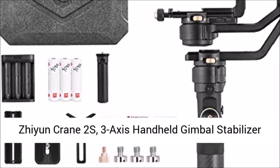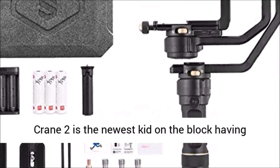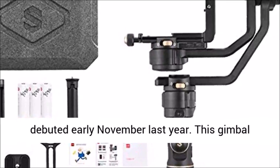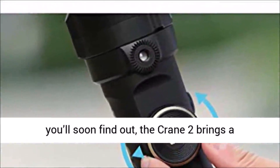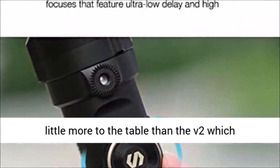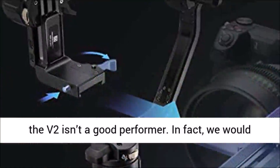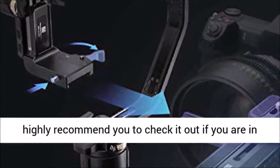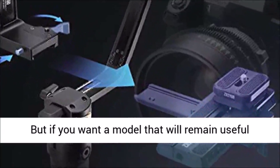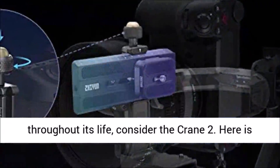The Zhiyun Crane 2 3-Axis Handheld Gimbal Stabilizer for DSLR and mirrorless cameras review: The Zhiyun Crane 2 is the newest kit on the block, having debuted early November last year. This gimbal stabilizer succeeds the Zhiyun Crane V2. The Crane 2 brings a little more to the table than the V2, which explains its higher price tag. We would highly recommend the V2 if you need the best DSLR camera stabilizer under $500, but if you want a model that will remain useful throughout its life, consider the Crane 2.